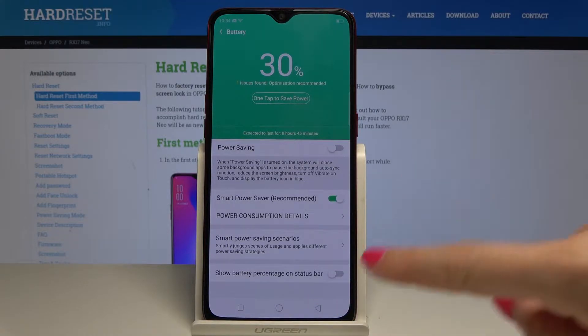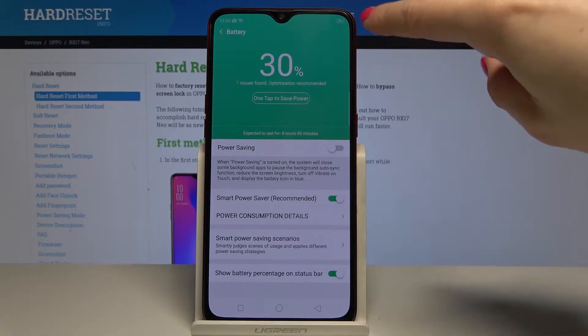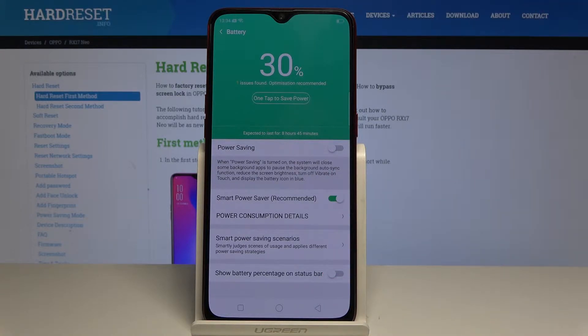You can also pick Show Battery Percentage on status bar. Just tap on it and the battery percentage will now be available in the status bar, so you'll be able to see how many percent is still on your battery. You can also switch off this option the same way.